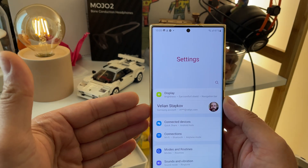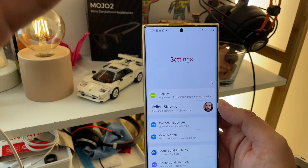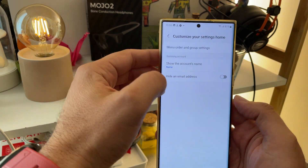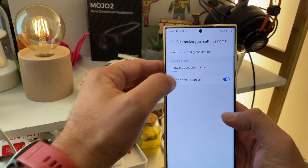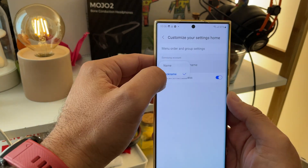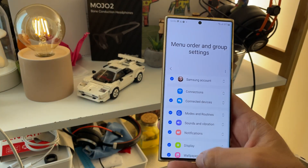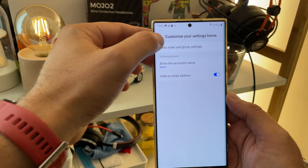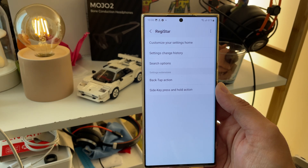This is absolutely insane. I know it doesn't really look like a big thing, but believe me, it is. Samsung allowing you to tweak things like this, even the order of the settings menu — it's just crazy. You can hide the email, show the account name and nickname. There's even a reset to bring everything back to standard. I'm really impressed. Samsung makes it so easy. The first option — customize your settings home — allows you to do all these things.